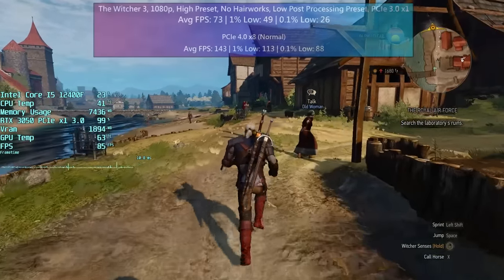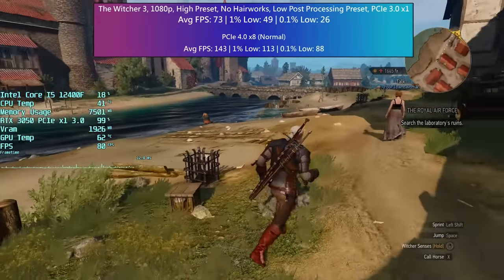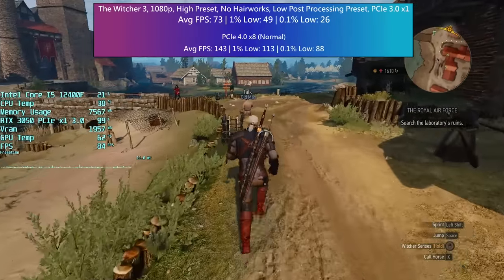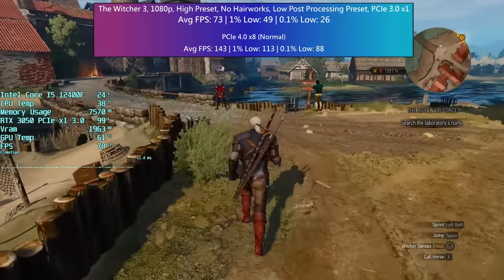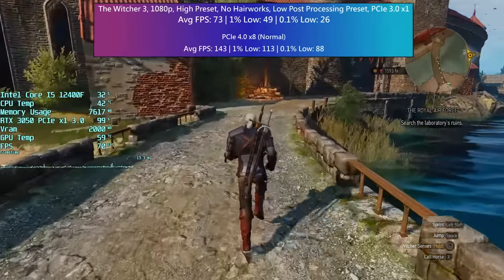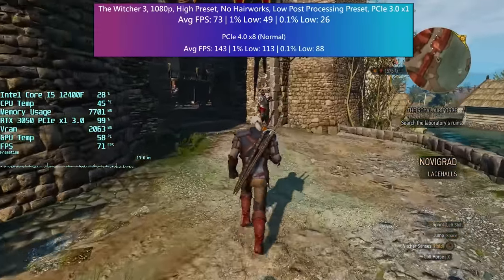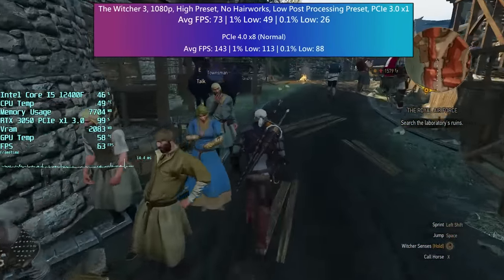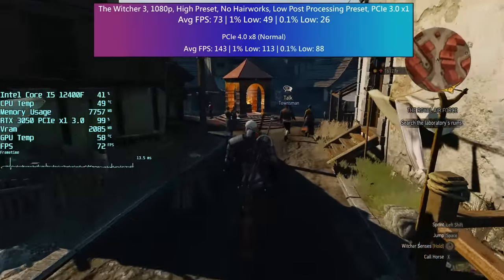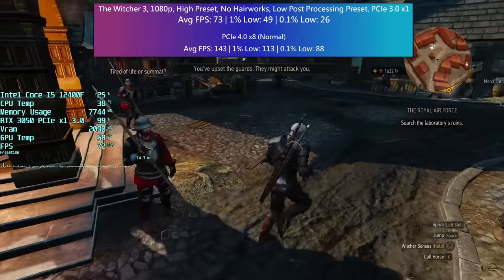Finally we have the Witcher 3, which was another result that made me think this isn't so bad — until I tested the comparative figures under normal circumstances. It was only then I realised what I was missing out on, which in this case was about double the performance, with even more of a boost to the 1% and 0.1% low figures. Interestingly, it doesn't seem to make much difference whether you're in or outside of certain cities and towns — the game runs pretty similarly regardless with the PCIe X1 adapter installed. The crowds of Novigrad don't really cause the percentile lows to drop; it just seems to be a bandwidth issue rather than crowd density, though that could be because crowd density is set to low anyway.